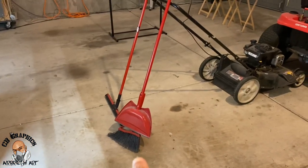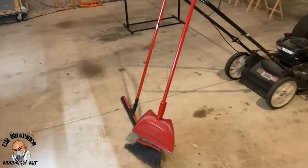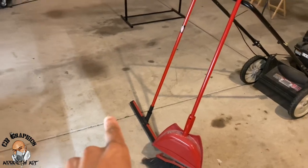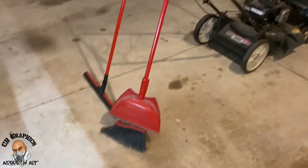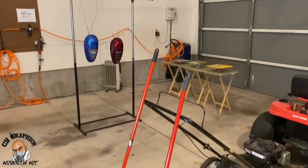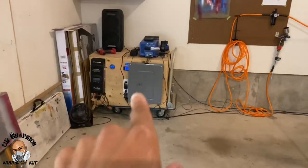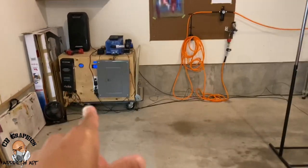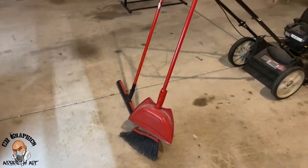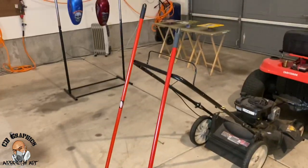My next step is I'm gonna sweep the garage out. Once I get it swept, I'm gonna put some water on the garage floor and use my squeegee to get the whole floor wet, so when I'm spraying the dust doesn't lift up and land on my airbrush projects.